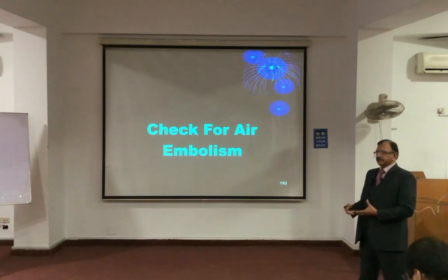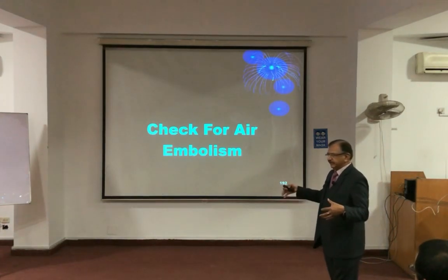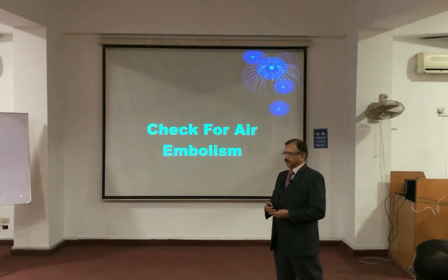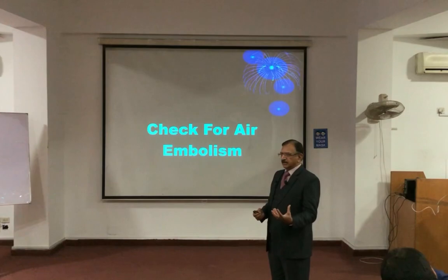There is another situation: the air embolism. Air embolism is the entry of air into the bloodstream, and the air will collect in the heart.